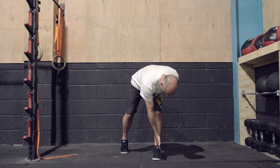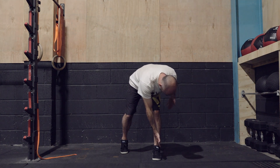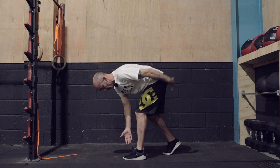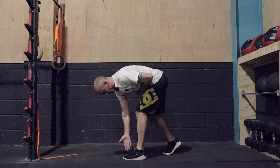Down towards — notice I can't quite reach, and that's fine. I'm not going to bend my back to reach further. I'm trying to feel it here and here. If you start to feel it in the lower back, that means you've gone too far.